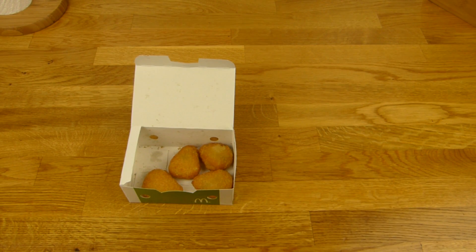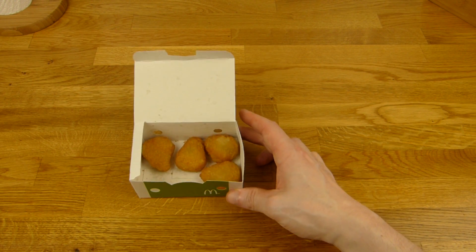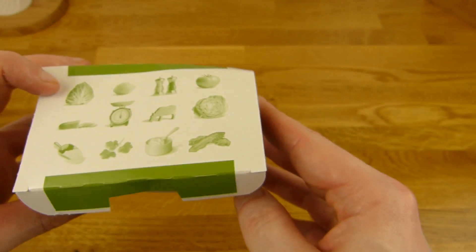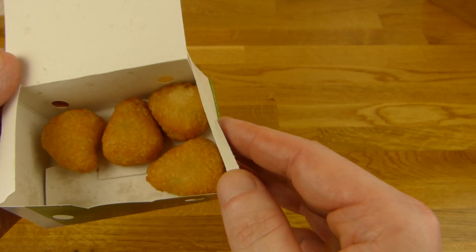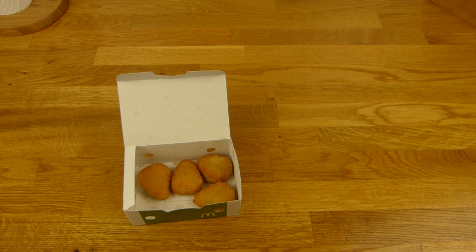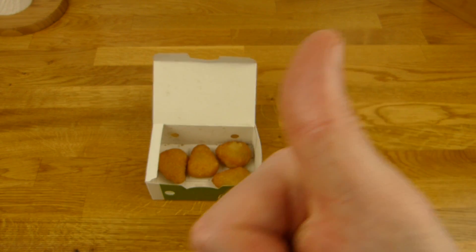It was the last one already. Thumbs up easily. It's not dry. It tastes like chili cheese. It's a little hot. It's extremely salty. And it's fun to chew. Thumbs up for McDonald's.